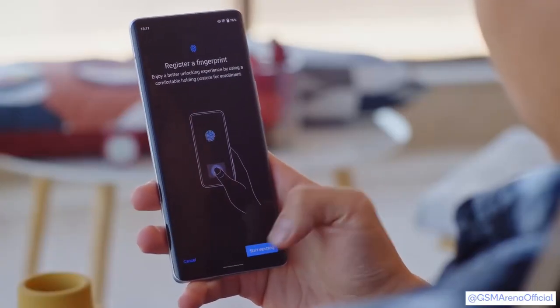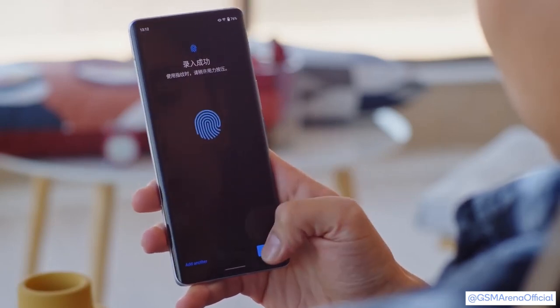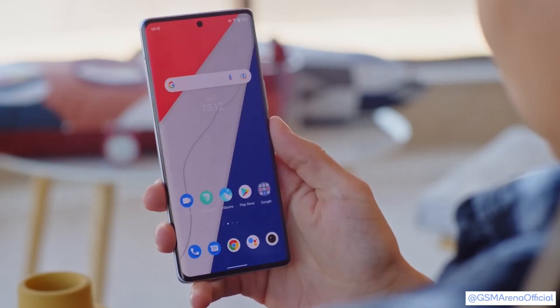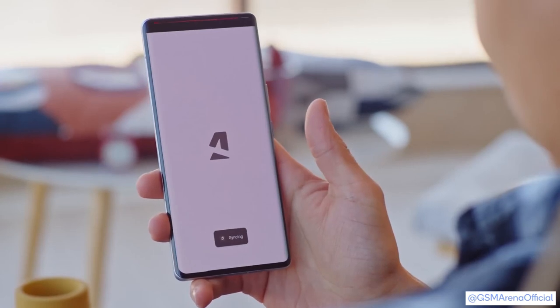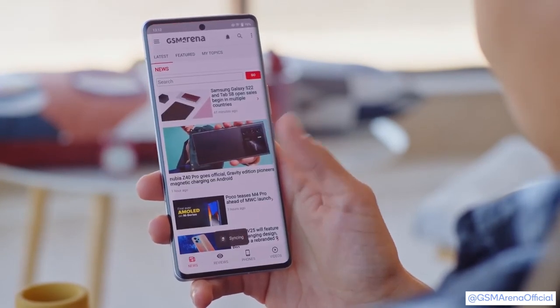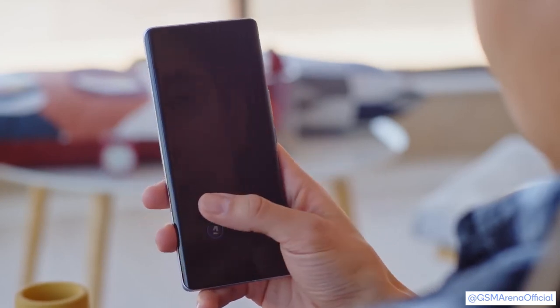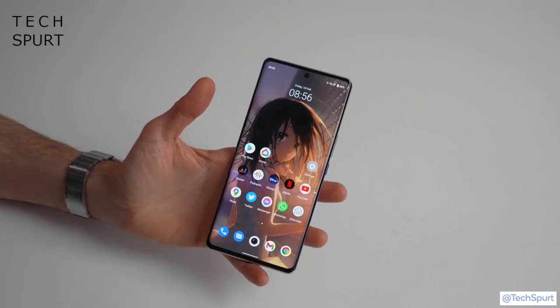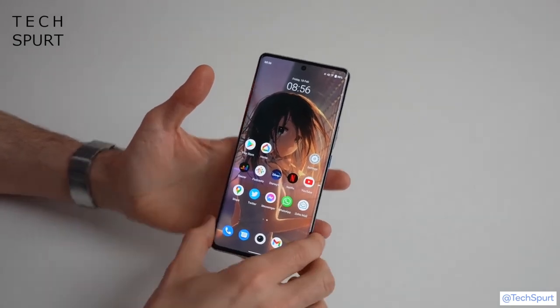The fingerprint reader sits under the display and we've never had such a quick and painless experience when registering a fingerprint. After that, the reader is quite responsive. There's also a neat feature called Quick Action — there's space for two app icons on the extra large scanning area, and if you press there the phone will unlock and automatically launch the app.